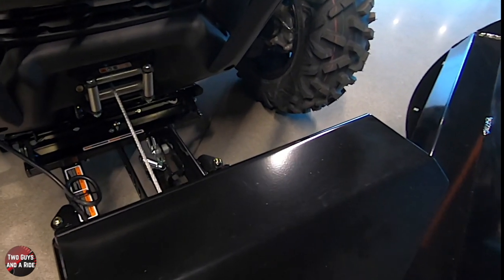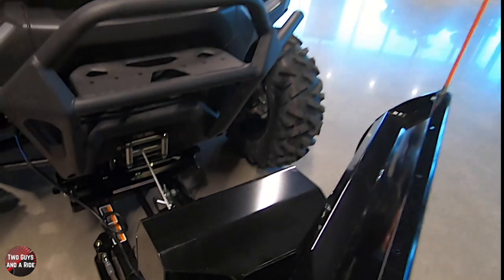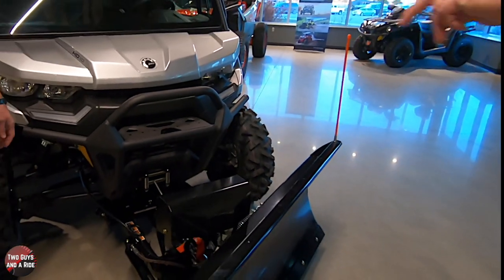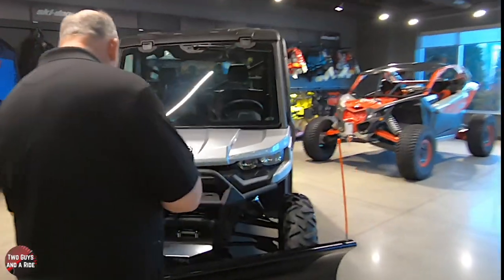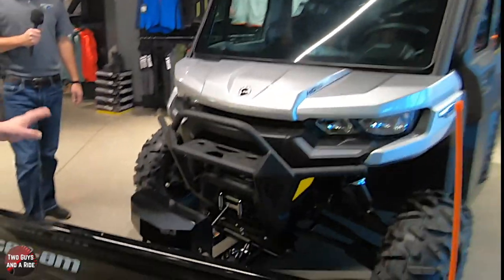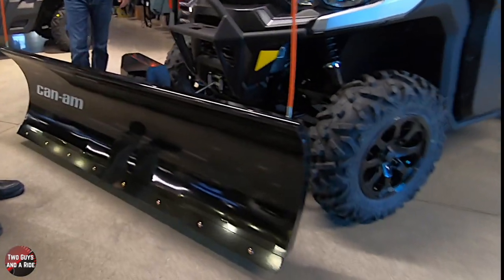One left to right is hydraulic and up and down is the winch. That is really nice - I was thinking they'd have two different toggles to run that, but that's really sweet. This happens to be a six-foot blade, and it is a Can-Am product, so it's designed and made to go with the Defender.